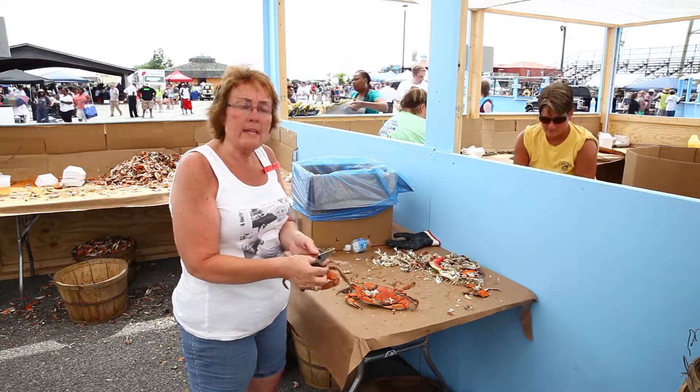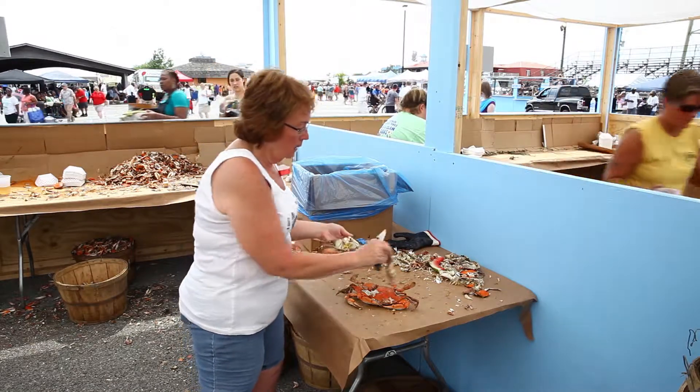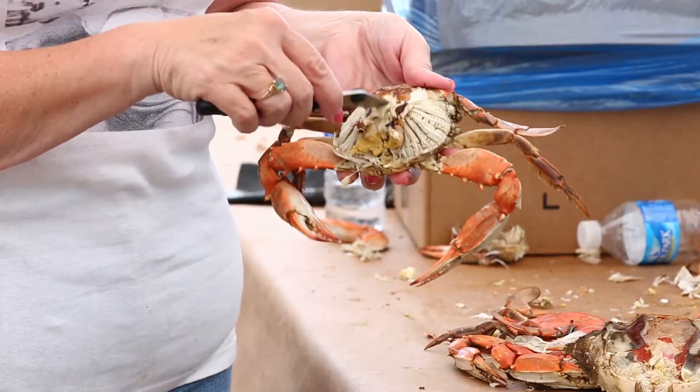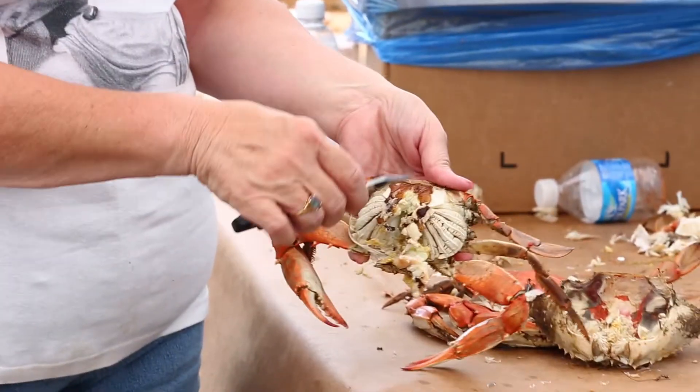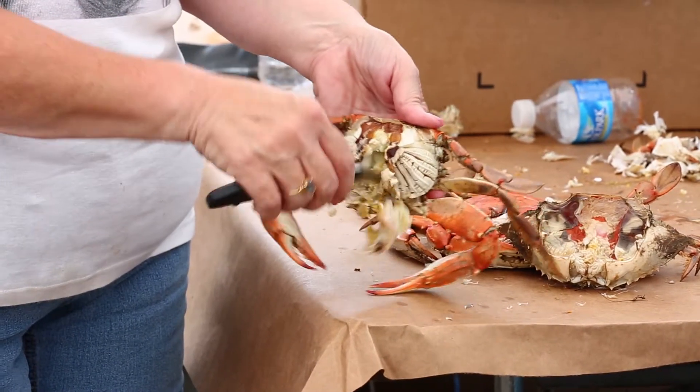The first thing I do is take a hold of the points and pull the back off. Inside, you'll see there's a lot of what they call 'woe' — I just call it junk. Some fat and some other things. I get all that out of the middle.